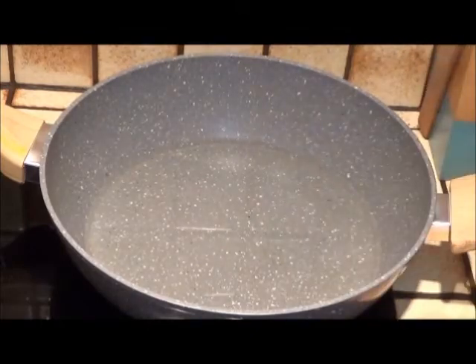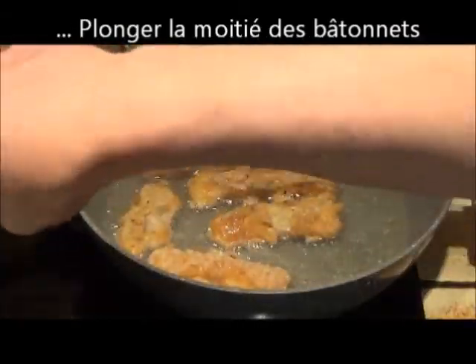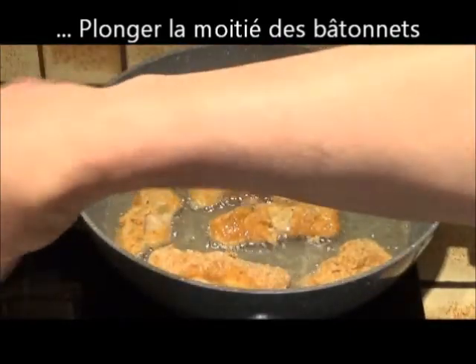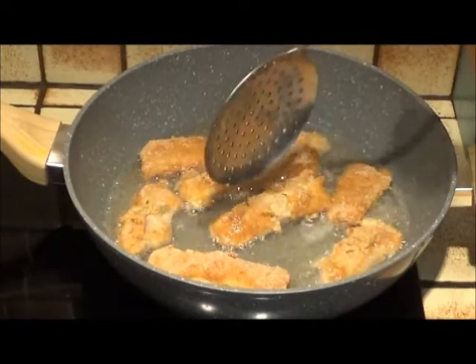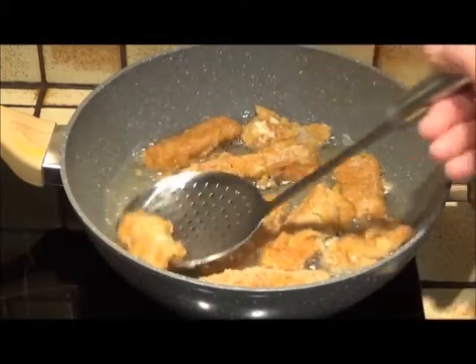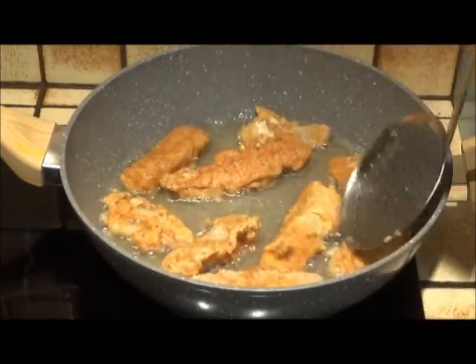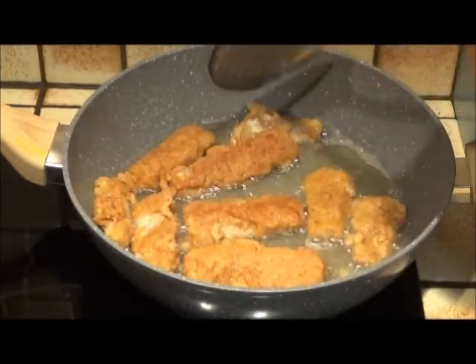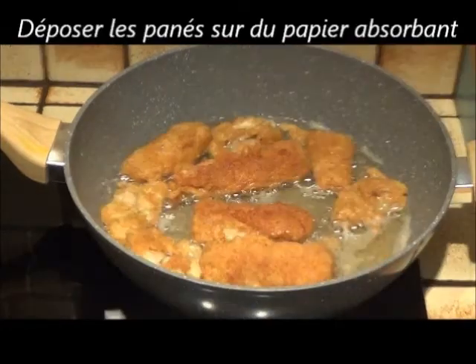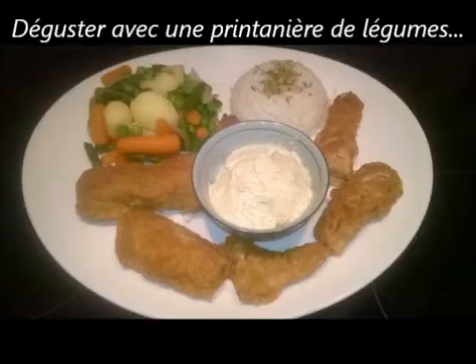Dans une sauteuse, on va verser de l'huile suffisamment pour pouvoir entrer les bâtonnets — il y en a un bon fond. On va mettre les bâtonnets et on va les dorer trois minutes de chaque côté environ. La cuisson, c'est quand ils sont bien dorés et assez croustillants. Ensuite, on prend une assiette, on met du papier absorbant dessus — du sopalin — et on y dépose tous les bâtonnets de façon à absorber l'huile.